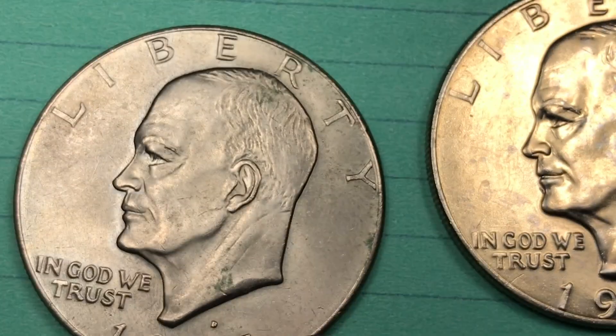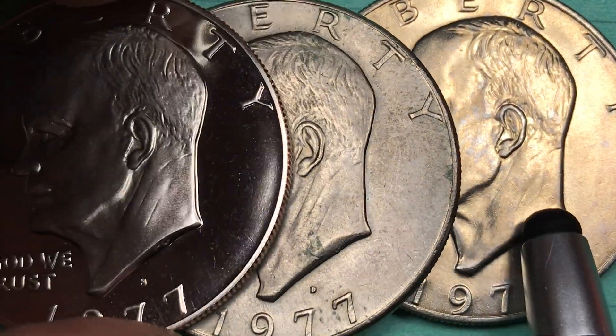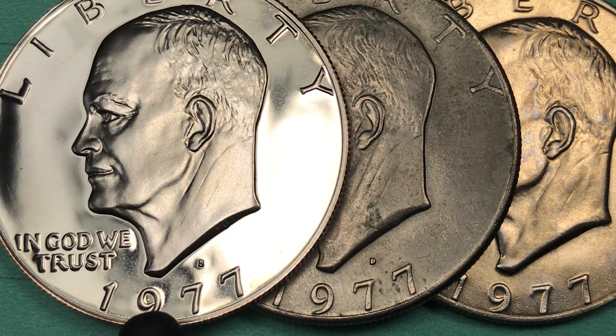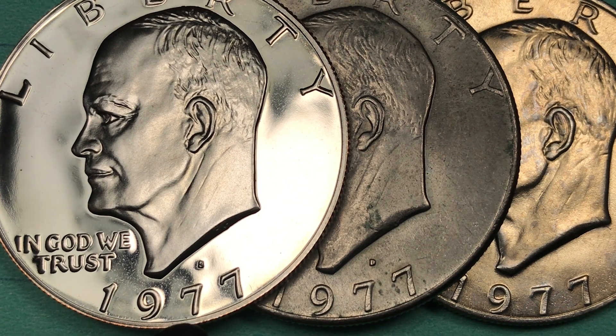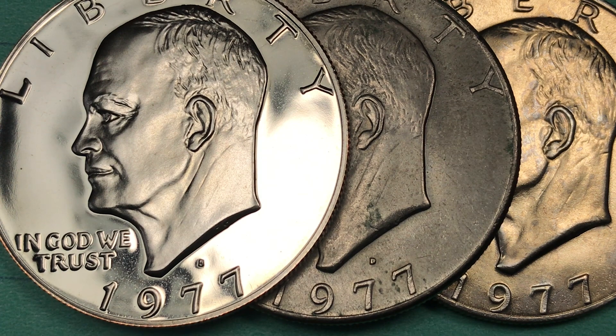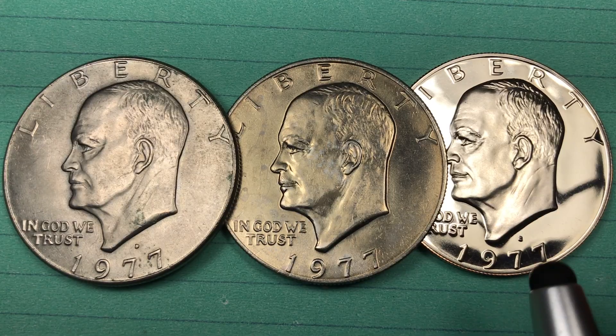The Eisenhower dollars were made from 1971 until 1978. From 1971 to 1974 they made some silver dollars, and they made the silver dollar again in 1976 for the Bicentennial. After that there are no silver dollars in 1977 or 1978, which was the last year they made the Eisenhower dollar — except for one huge mistake.